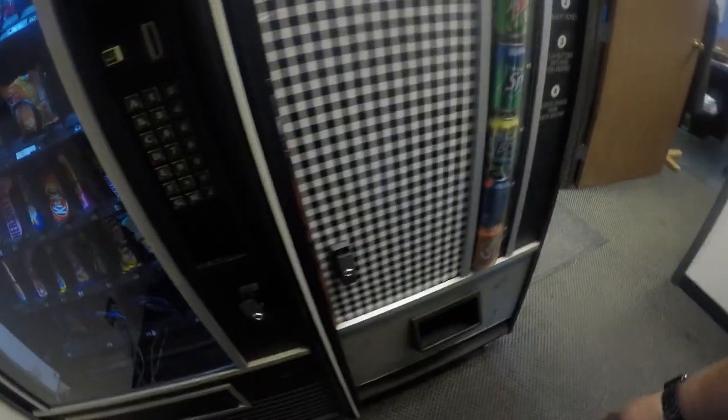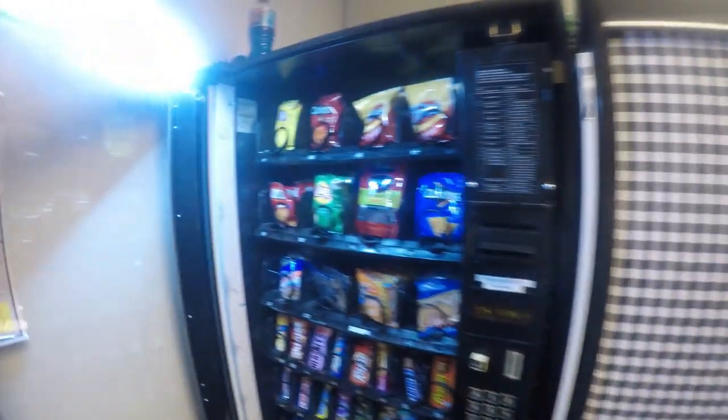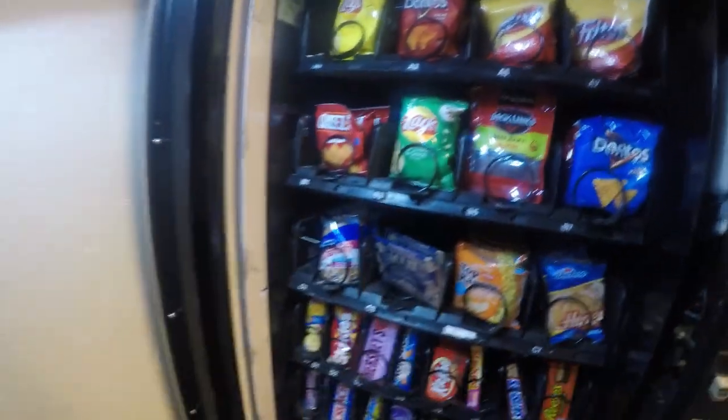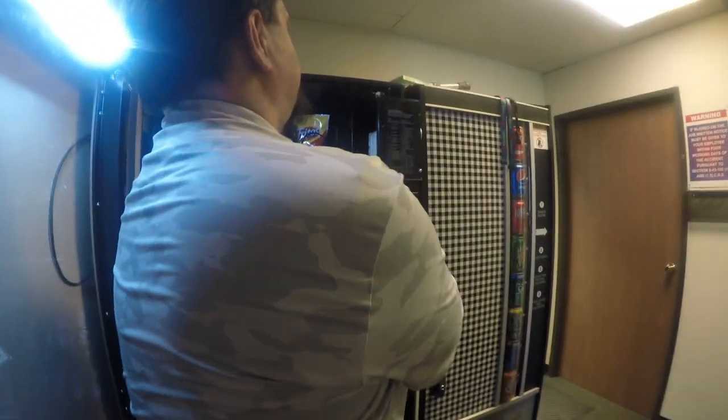Greetings, everyone. Today we are going to be doing an install on a USI SM36 kit from N1 on my USI 3014A machine. N1 has been making retrofit kits for machines — they specifically design them to each machine brand and form factor of the cabinet. Let's go ahead and get it on here.